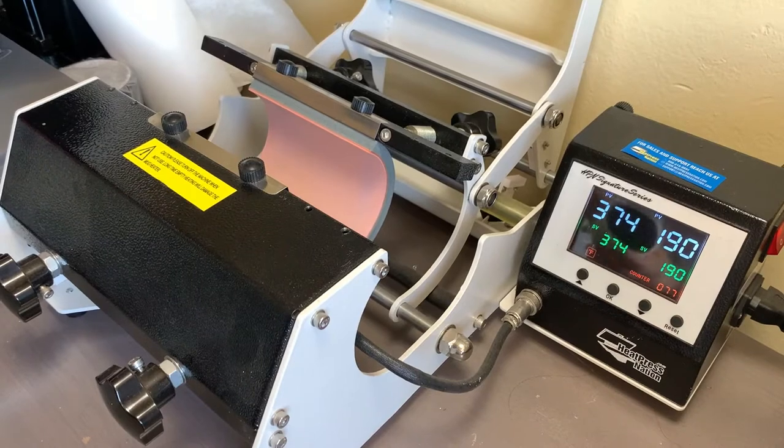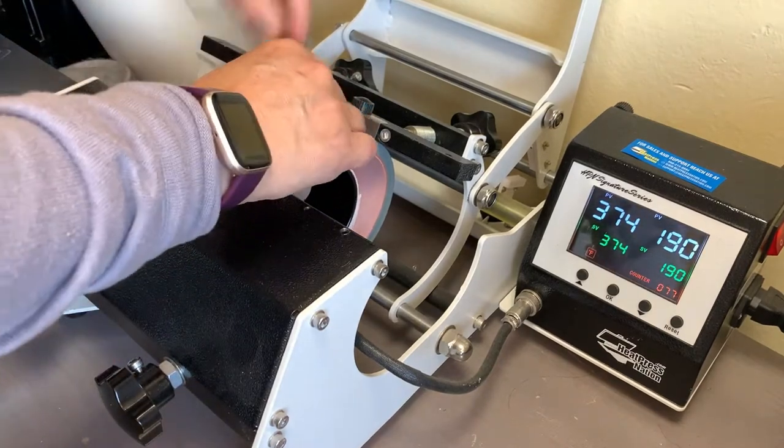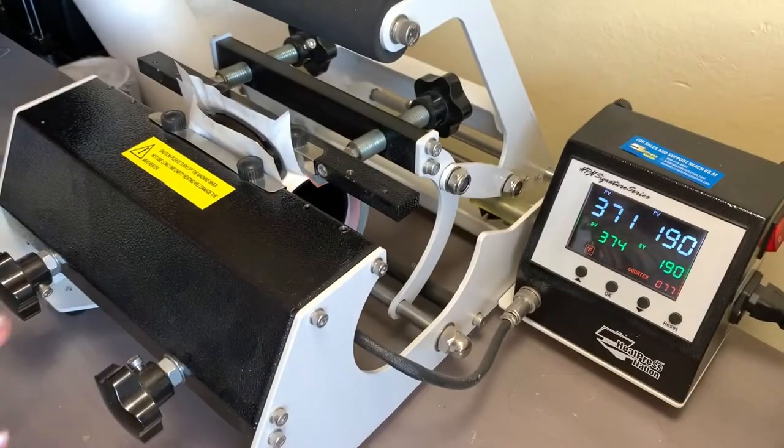The last thing I printed was a coffee mug, so let's see. I'm going to put my coffee mug in there and check if the pressure is sufficient. There it is.